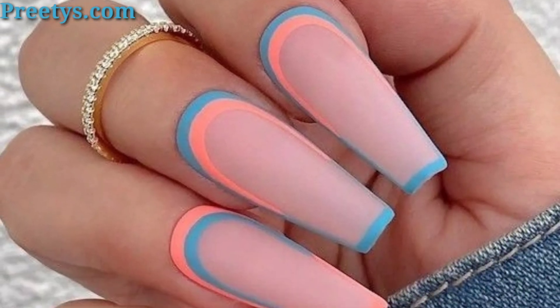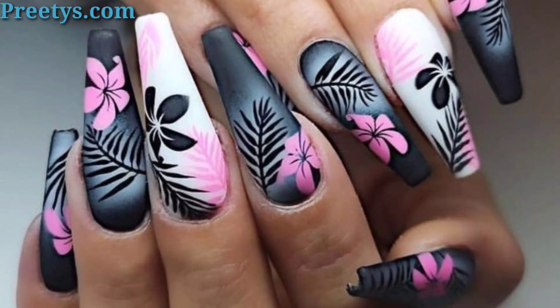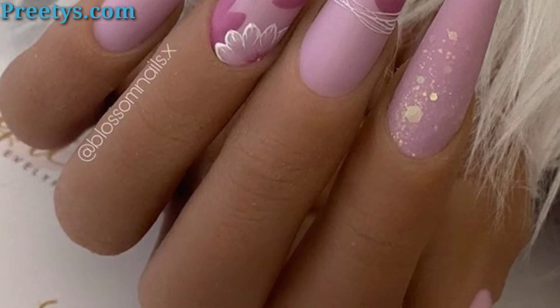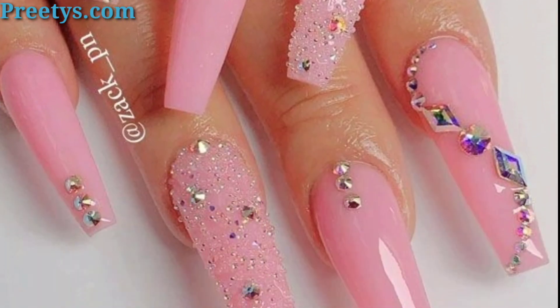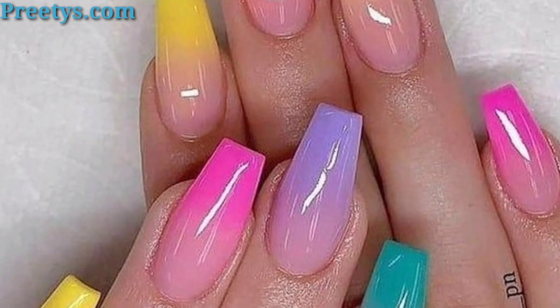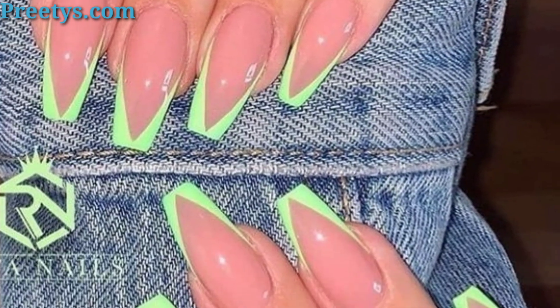Adorn your nails with small studs or rhinestones in various patterns or along the edges for a glamorous look. Create stripes using nail tape or freehand with a thin brush in contrasting colors or metallic shades. Paint any fruits like cherries, strawberries, or lemon for a playful and summery nail art. Use border lines and geometric shapes to create tribal inspired designs for an ethnic flair.